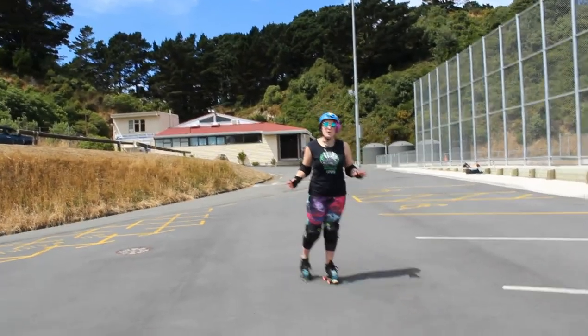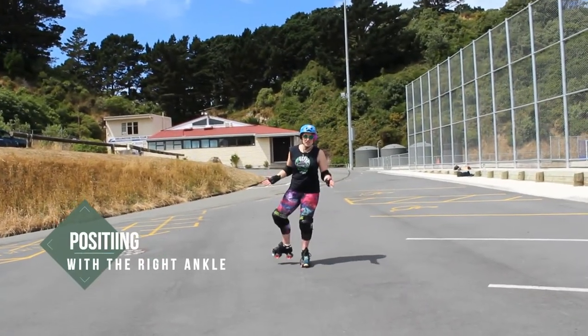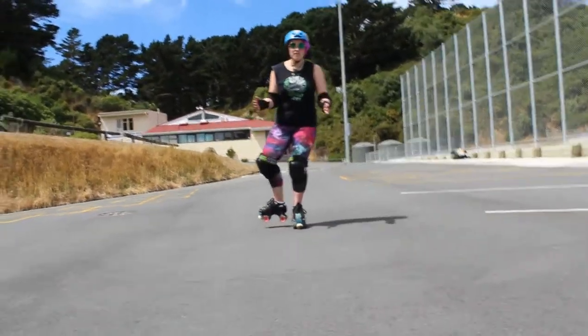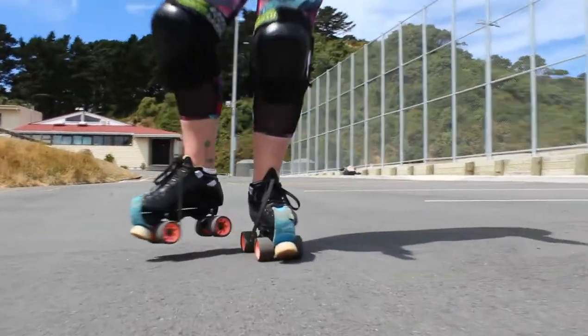Once you've mastered the one-foot glide, we're going to work on positioning with the right angle. You're just going to figure out whether you can glide and turn that foot out to that right angle while still gliding.